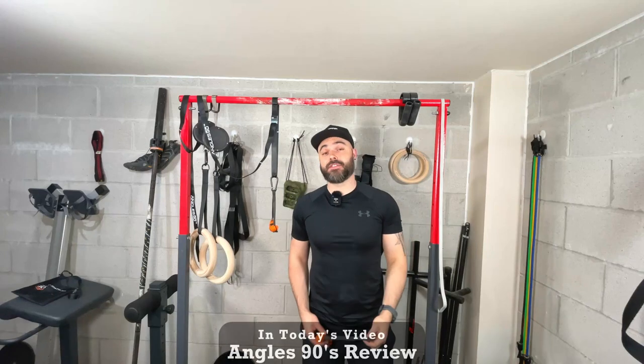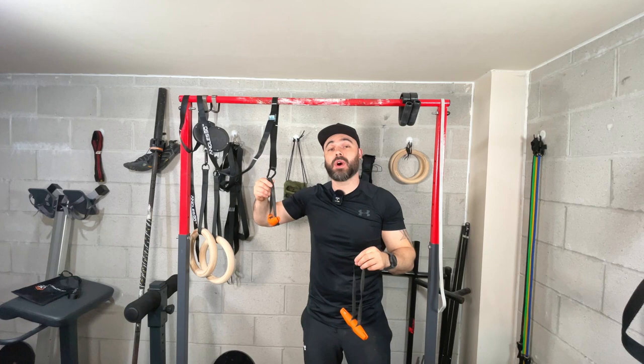Hey guys, in this video I'm going to be doing a review on the Angle 90s grip, telling you how to use it, why to use it, and what you can use these grips for. Let's jump straight into the review.